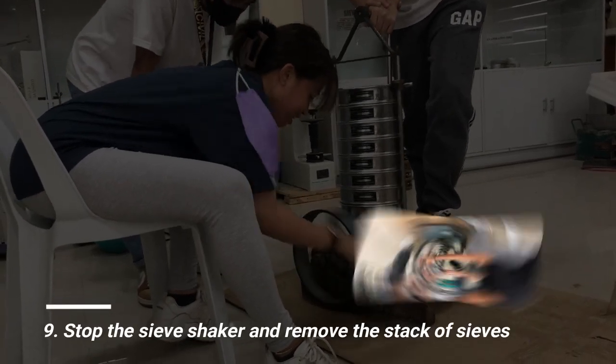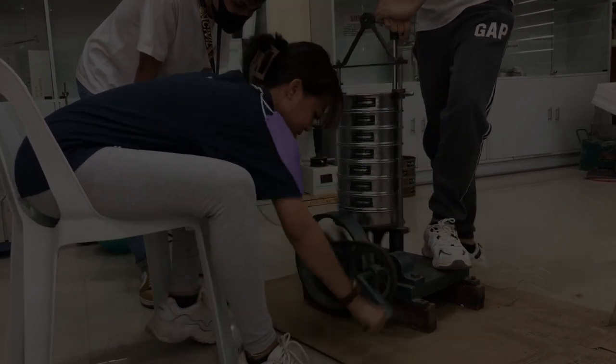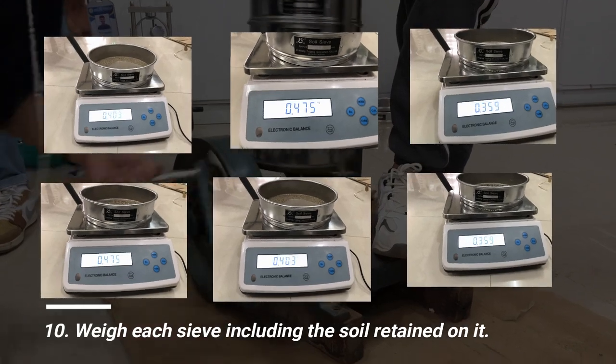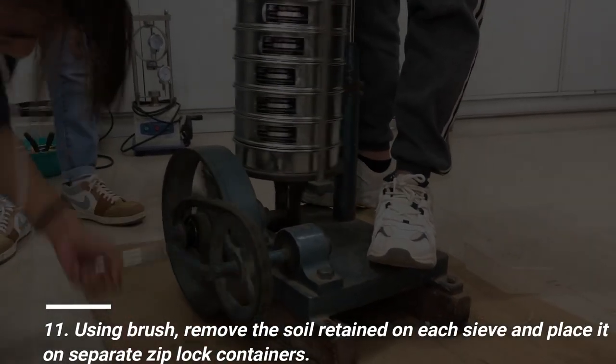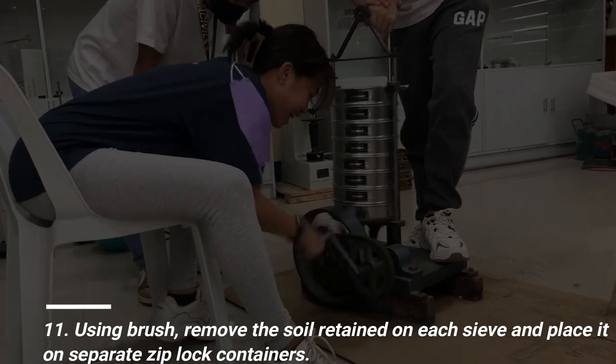Stop the sieve shaker and remove the stack of sieves. Weigh each sieve including the soil retained on it. Using a brush, remove the soil retained on each sieve and place it in separate ziplock containers.